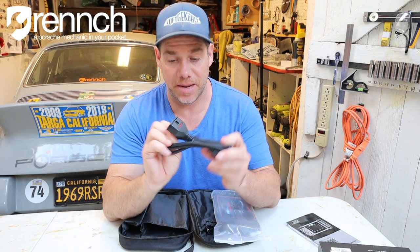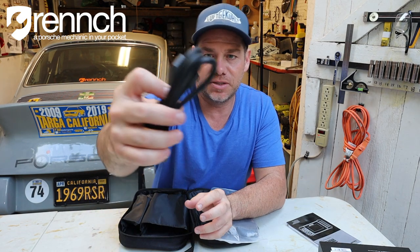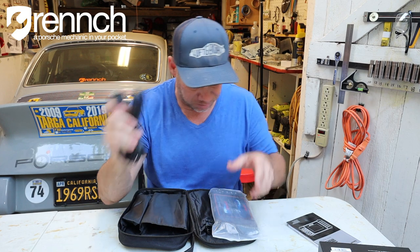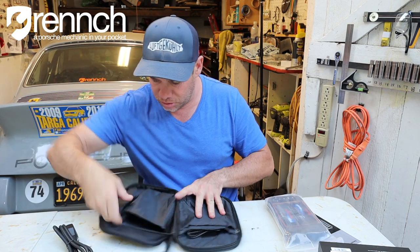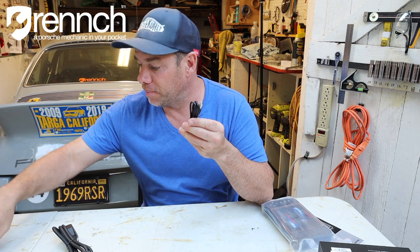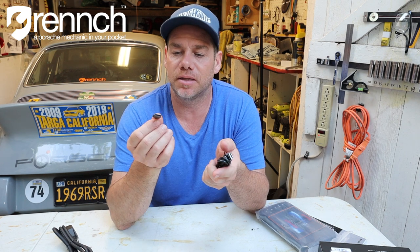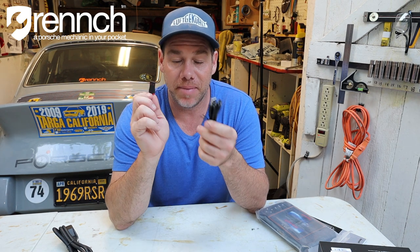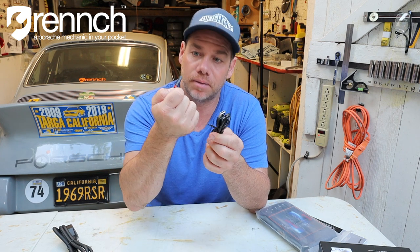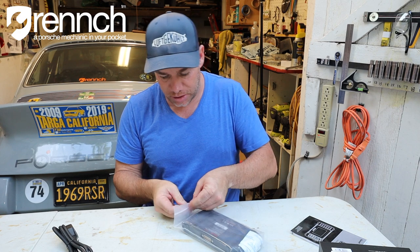We've got a serial cable — because it is still 1998. This is your OBD2 port reader, and then this obviously plugs into the POR2. I do have a USB cable. I did hear that there are actually firmware updates for this, so this looks like it's a little hard drive. I imagine you can update the firmware on your computer, download it to this little dongle, and plug it in. We'll see how it goes.